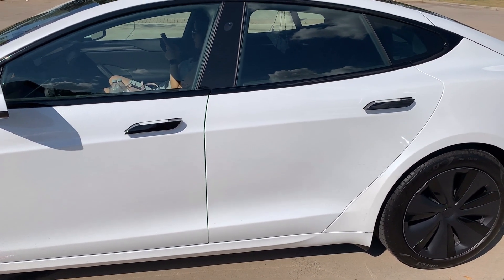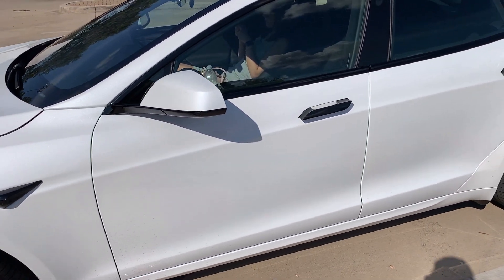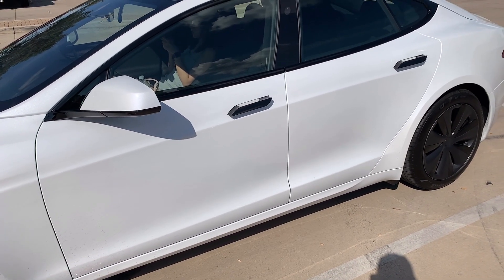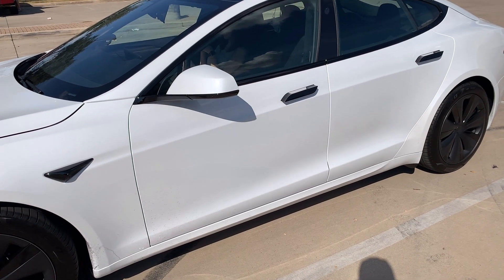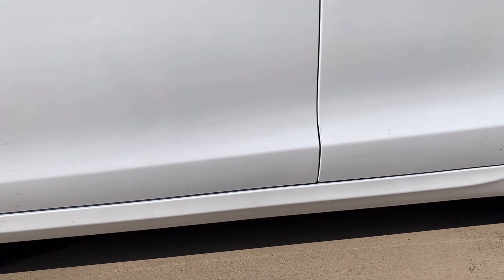I want to talk about the safety built into this car. Safety is really critical when driving, and you want a car to offer high-impact protection. This design is built on a high-strength architecture, and on the bottom of the car there's a floor-mounted battery that protects the occupants from impacts and gives a low rollover risk.